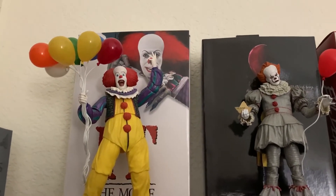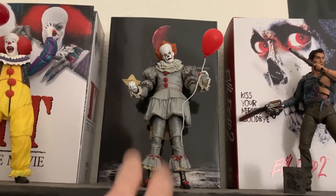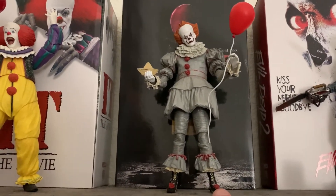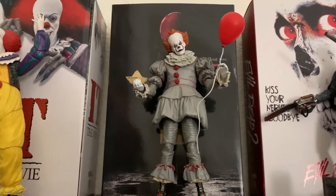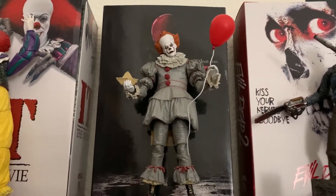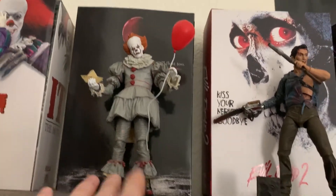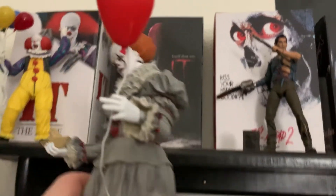Nothing tops that iconic clown look. I picked up the IT figure at a Target. As for the original Pennywise, I've actually purchased that figure twice — I gave my first one to my girlfriend's nephew as a gift since he's a big IT fan, but then I decided I really wanted one again. I picked up a second one at my local comic book shop up in the mountains, which always has a great supply of NECA figures. It's a small family-owned business and I love giving them my business.